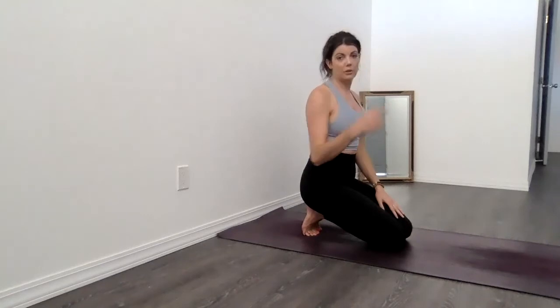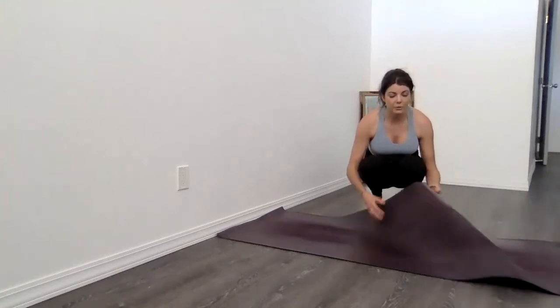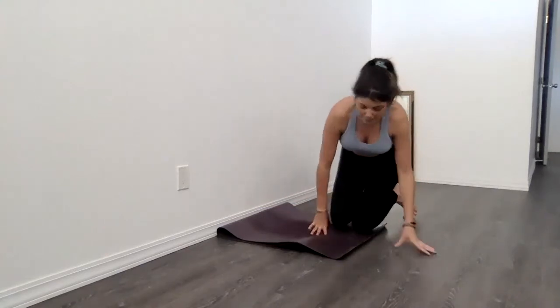Next one. I'm going to double over my mat for a little extra cushion for my knees. If you have a blanket or a pillow, you can go ahead and do that as well. This next one is called King Arthur Pose, and it's done using a wall. It's nice to have some blocks handy as well. This pose is advanced, so you can stay in one of the variations before to stretch out the front of the body, or if you want to give this one a try, you can follow along.